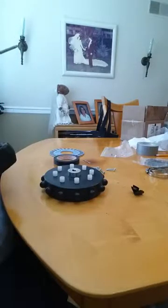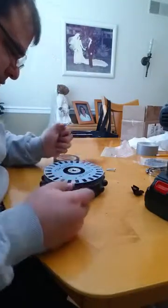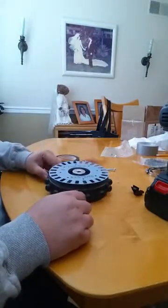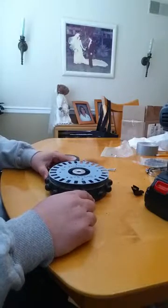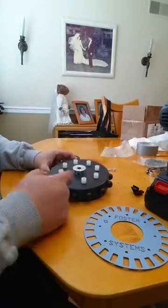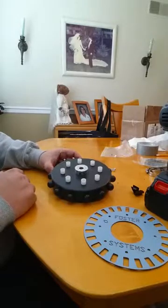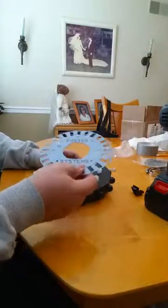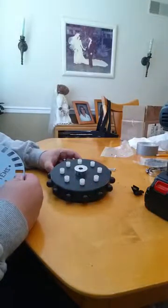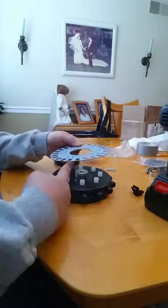I'll use a Phillips head bit for my rechargeable drill and line this up so it drops into place. One important thing to mention — and I hope you're looking at this before you start drilling — is that on the gear there's a little Allen set screw that you use to tighten it to the motor axle. Just make sure that when you place the encoder wheel on and tape it to the gear, that set screw is in between two of the holes so you can slide your Allen wrench in there and it's not in the way.